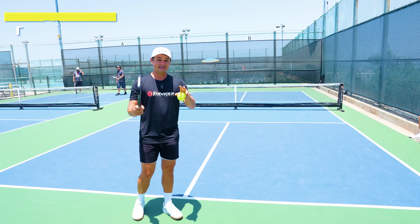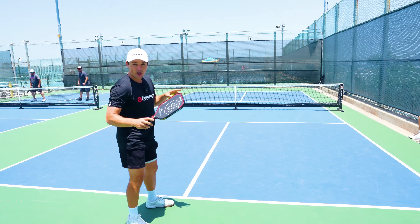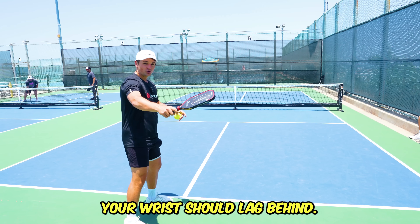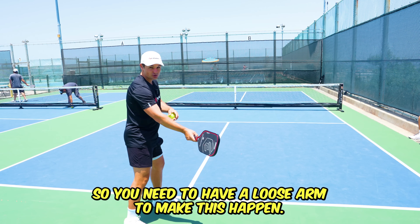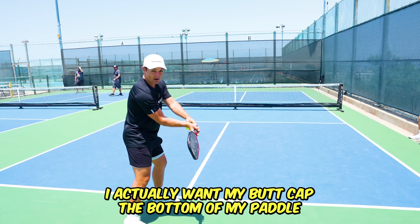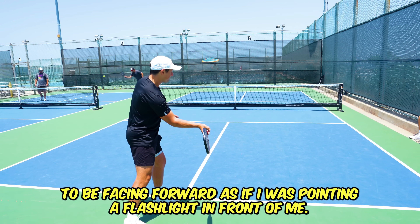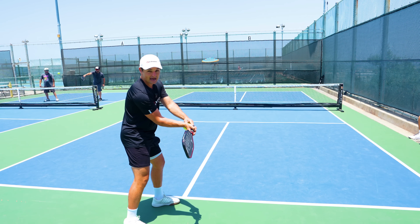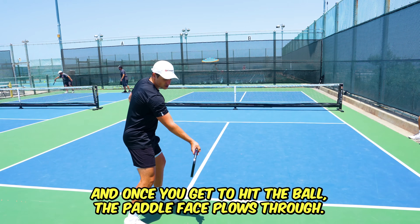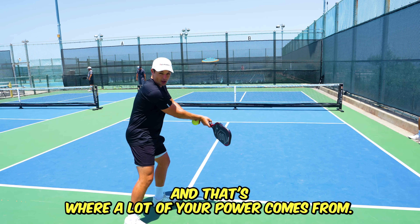The next tip you absolutely need to know to get more power on your serve is called the flashlight technique, or wrist lag. All that means is that when you're accelerating towards the ball on your serve, your wrist should lag behind. You need to have a loose arm to make this happen. As you're going towards the ball, you actually want your butt cap — the bottom of your paddle — to be facing forward, as if you were pointing a flashlight in front of you. The light should be shining in front of you as you're accelerating towards your serve, and then once you get to hit the ball the paddle face plows through, and that's where a lot of your power comes from.